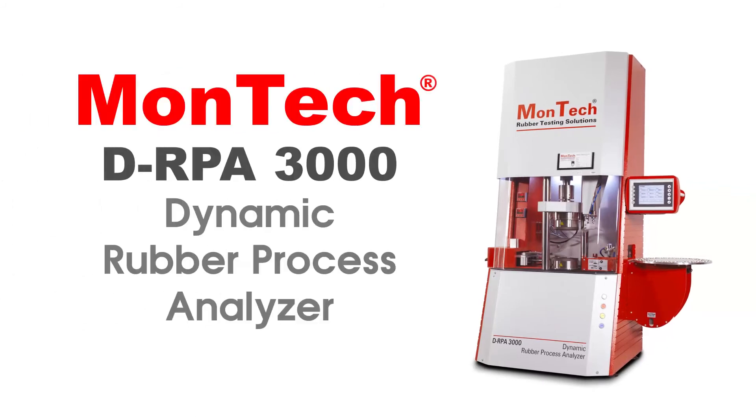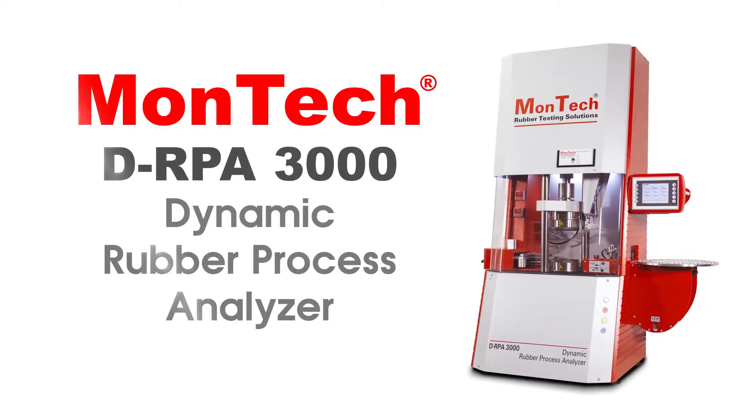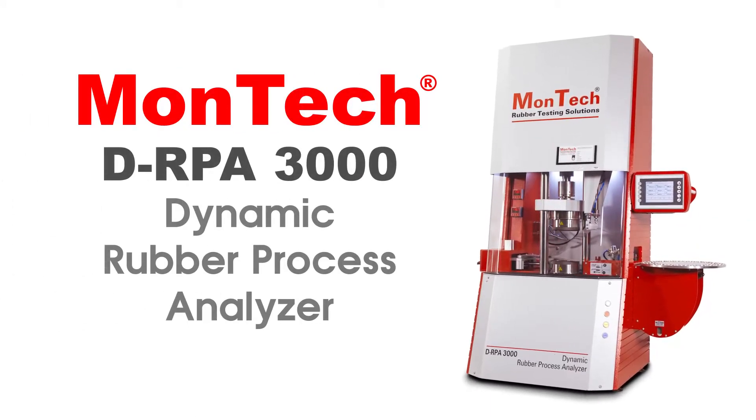For the best in versatility, accuracy, and precision, the Montec DRPA 3000 is the only choice. Contact us or visit our website for more information.